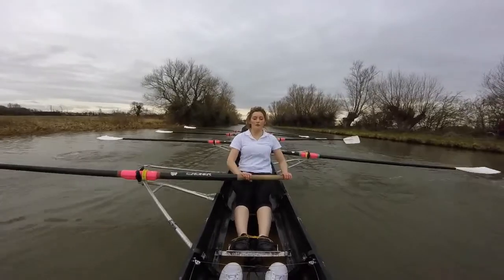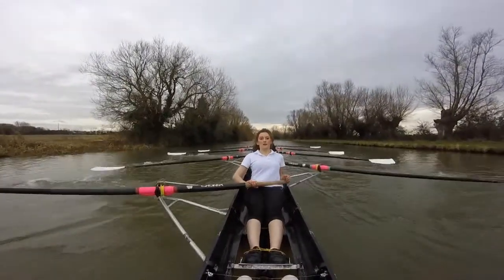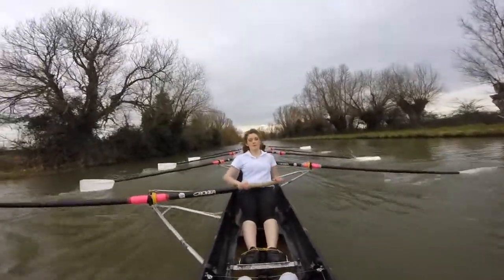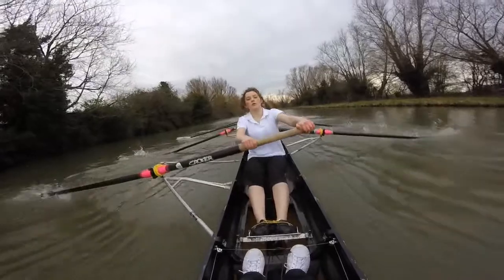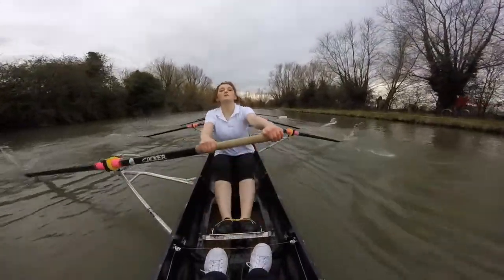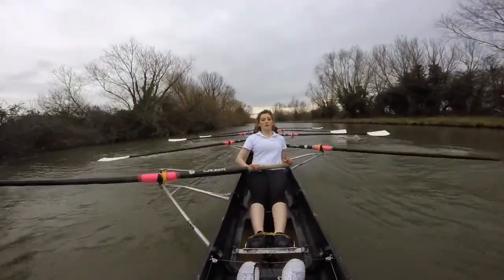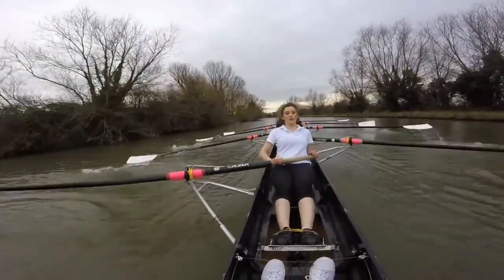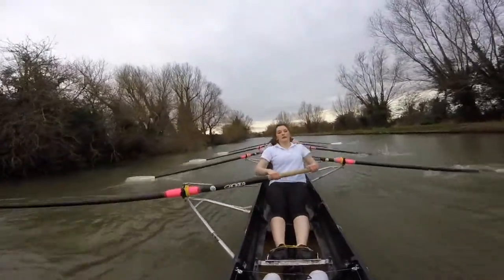Let's have a couple of strokes on the catches, making sure we're not hanging around — we're getting those blades in. Ready? Echo. Blades in, send. Blades in, send. Sit tall. Blades in, send. Together. Blades in, send. Sit up. Sit, there. Shop and sit. Shop and sit. Let's make sure we're swinging.